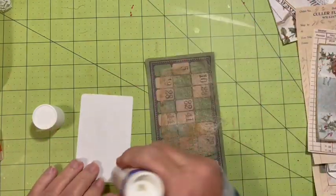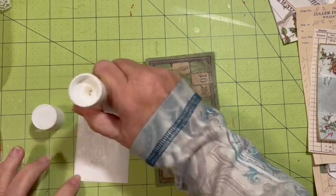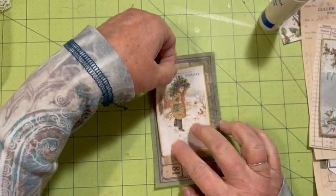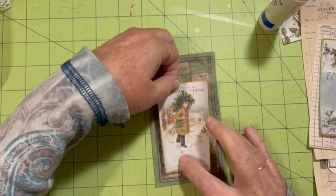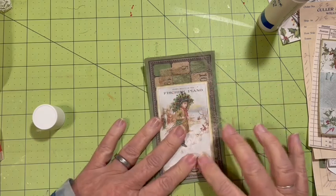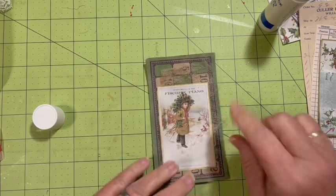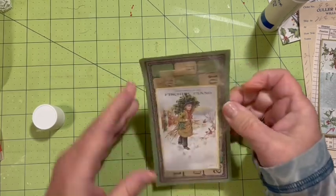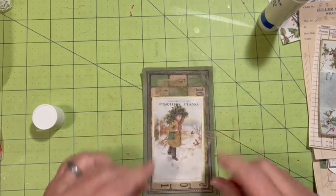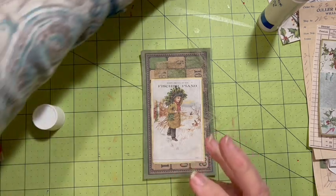Then put it on here and line it up. That's a coffee-dyed dryer sheet. I like that very, very much.